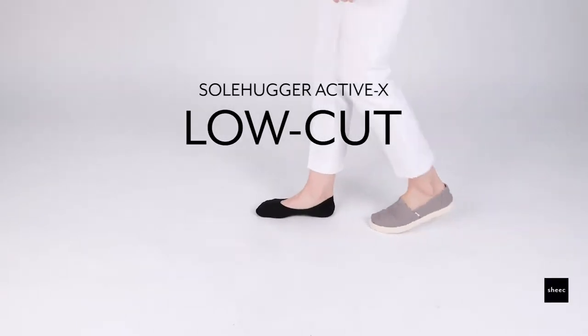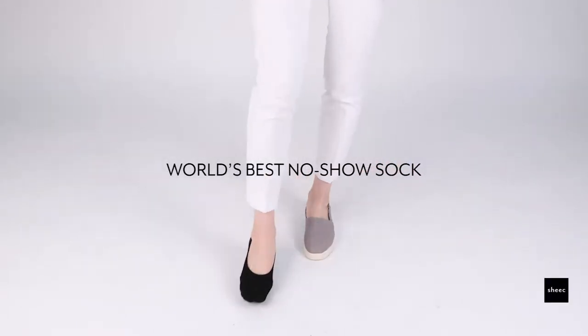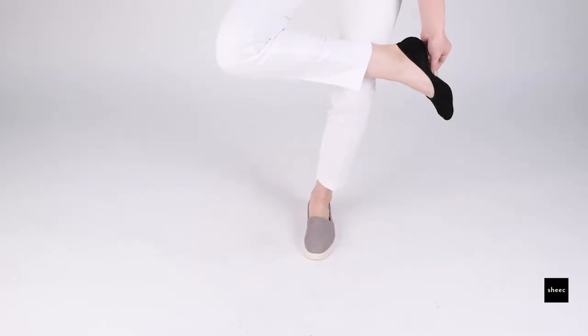The Soulhugger ActiveX Low Cut is a low-cut sock that's perfect for casual shoes such as low-cut sneakers or Toms.